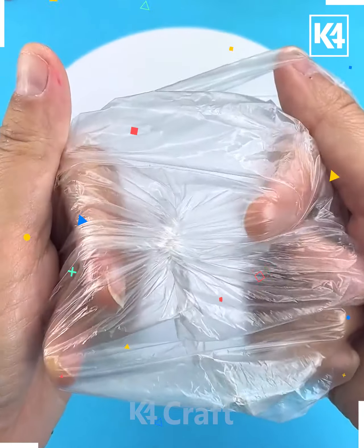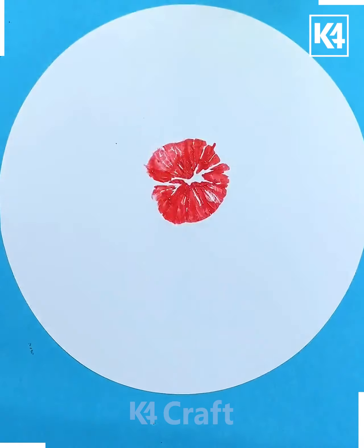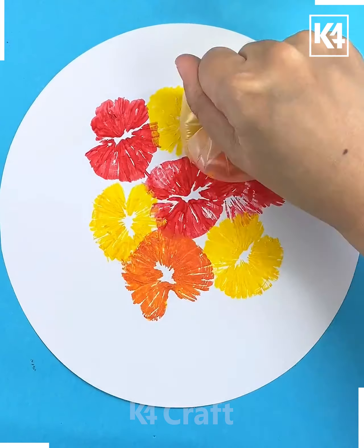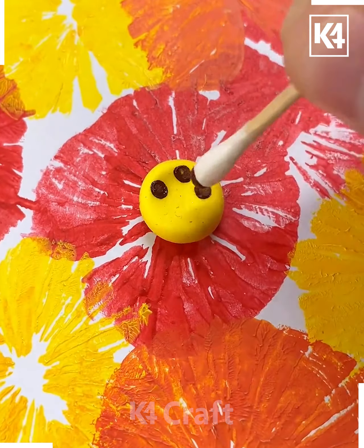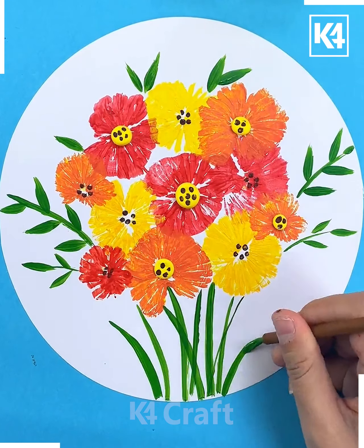Let's move further and try to make these beautiful flowers. For this one you may require a polythene bag — you just have to tie it up from one end. After that, you just have to imprint some of the flowers with the help of the colors you have made on the polythene paper, decorated further with the bars and the rest of the details.